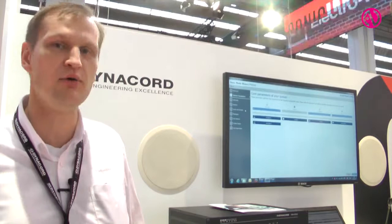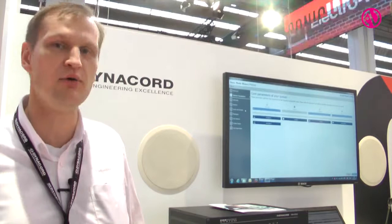If you want to find out more about the system, please visit our booth in Hall 8. The booth number is 822. Thank you for your time.